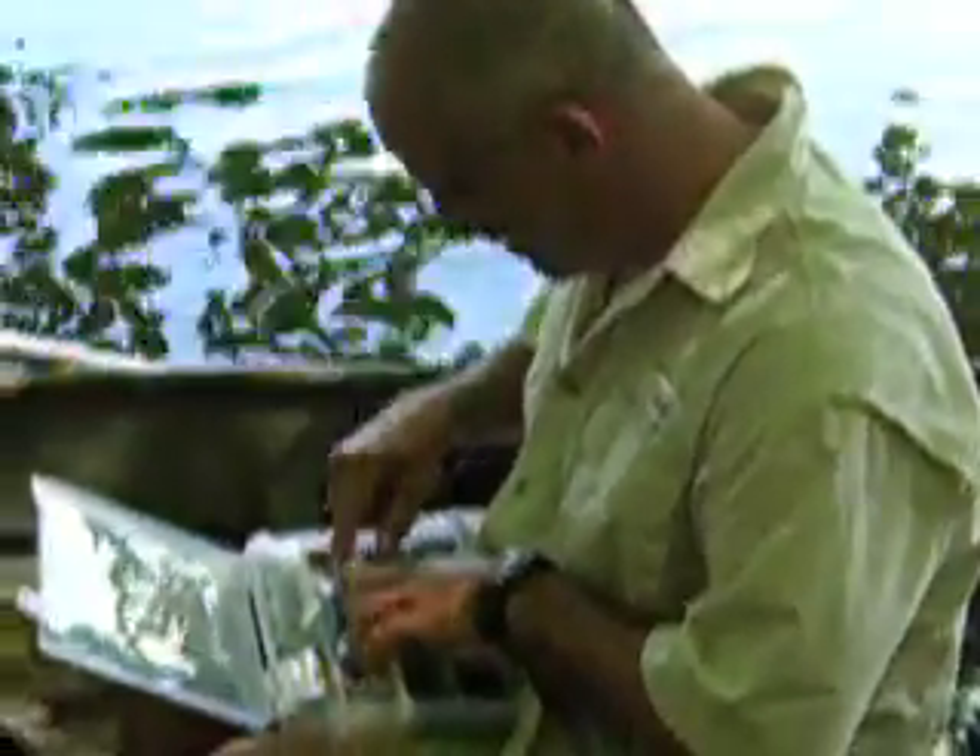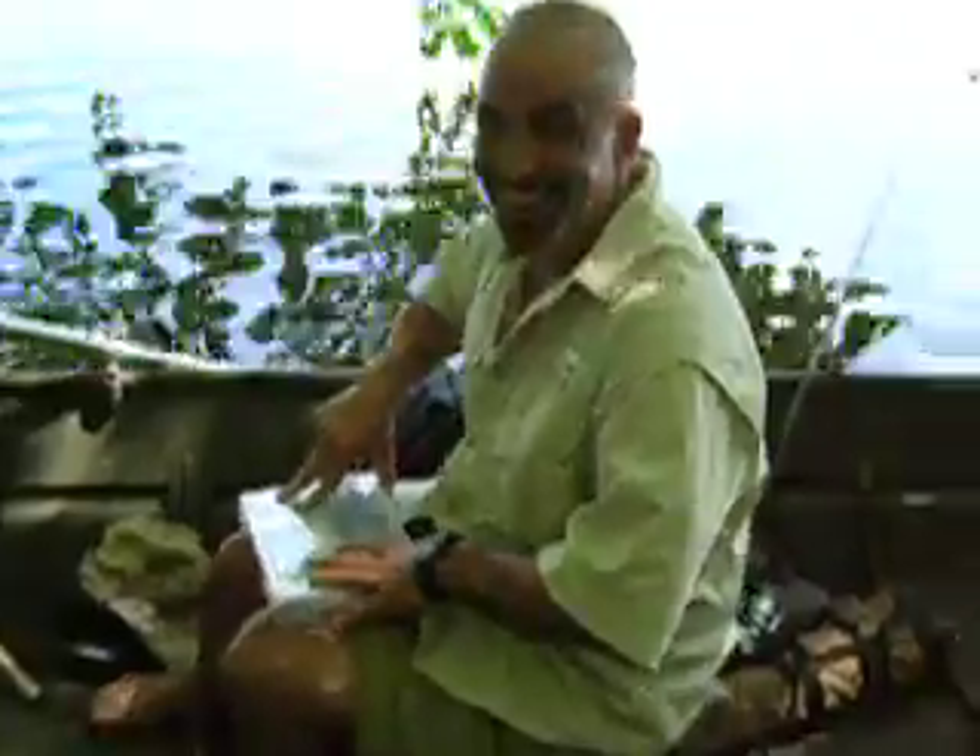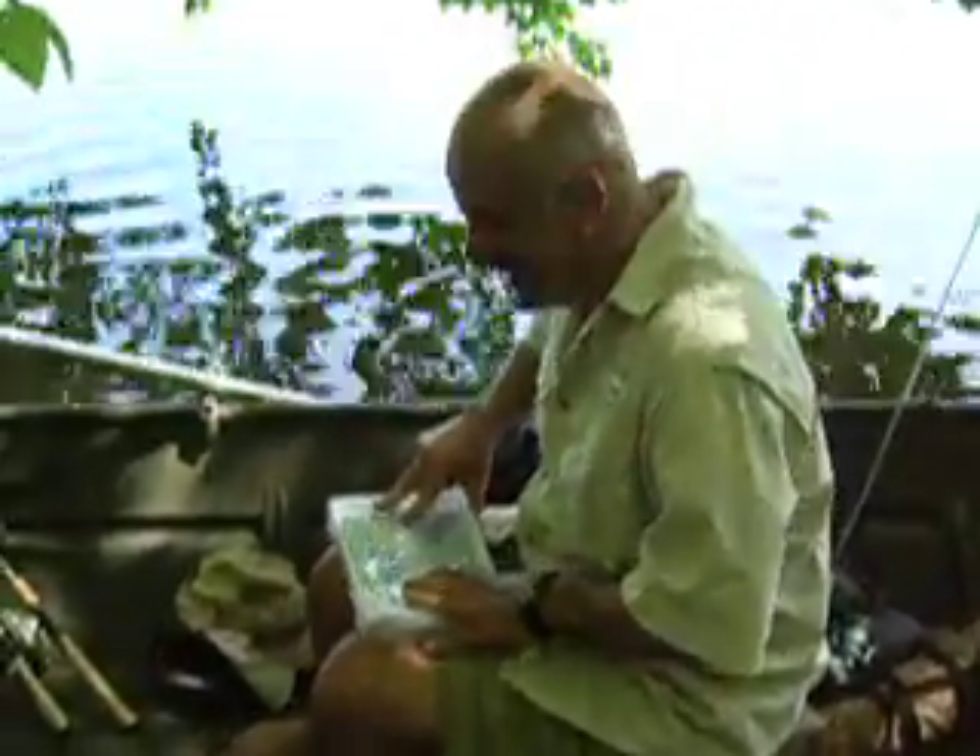Is that one of your trademark lures? Whatever works. I heard you saw a couple of nice fish today. Yeah, but they're not in the boat, so no good.